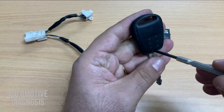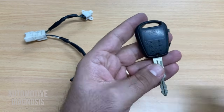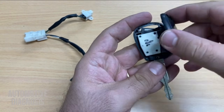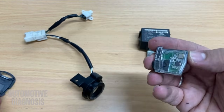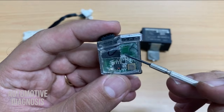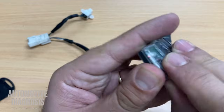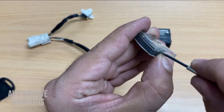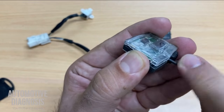Let's see what we have inside the key — I'm going to show you the transponder chip. You will now see the transponder chip. This is what I'm talking about — the transponder chip is located right here. I need to remove this cover to reach it; just make sure you are not breaking the cover because it is what holds the chip inside.